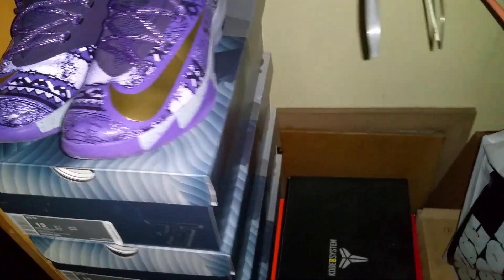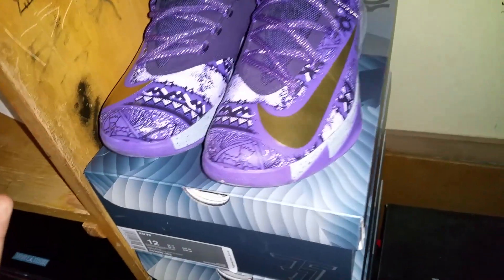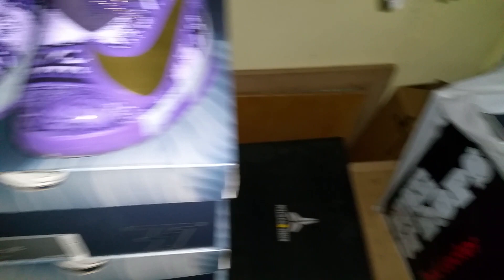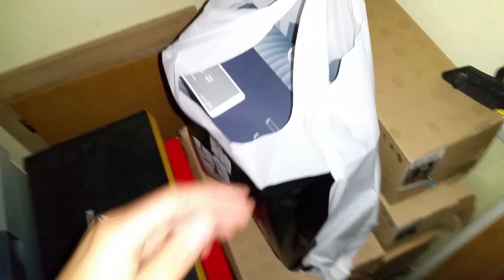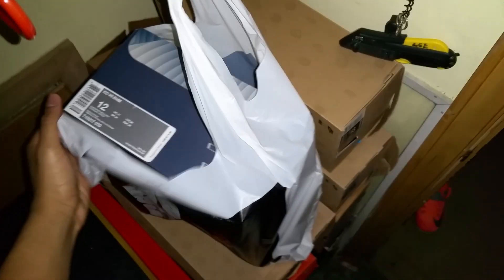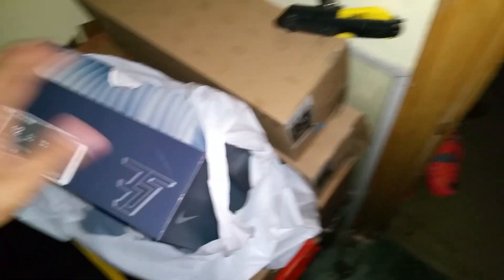Black History Month KD6 is right here and if you tuned in, you already know what I'm about to get into. I want to thank every last one of y'all — all my viewers, all my subscribers. You guys, I'm very humbled by every last one of y'all, for real.